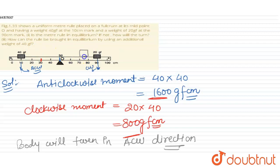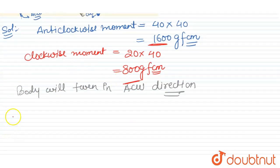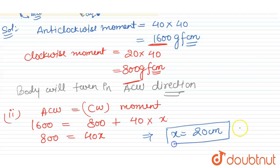Let's say the block is placed on the right-hand side at a perpendicular distance of x centimeters from the axis of rotation. For equilibrium, anti-clockwise moment equals clockwise moment: 1600 = 800 + 40x. Solving: 40x = 800, so x = 20 centimeters.